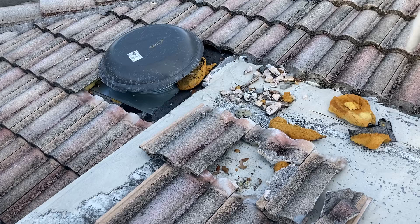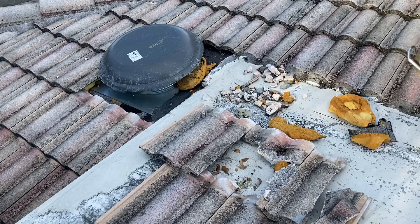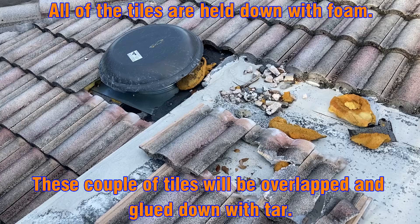We installed this attic vent — it's a plug-in model, so there's a wire underneath. We've sealed up around the flashing for the vent and everything's working out well. It's been this way for about a couple months and there's been no leaks.